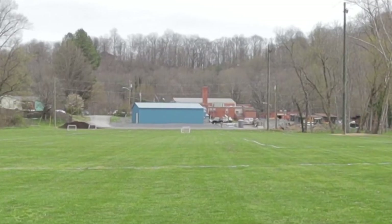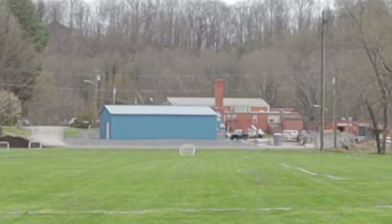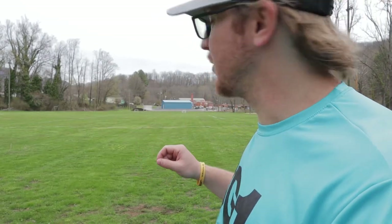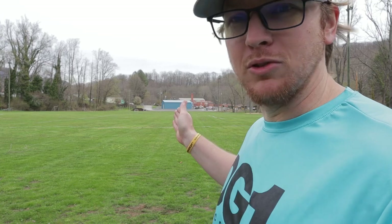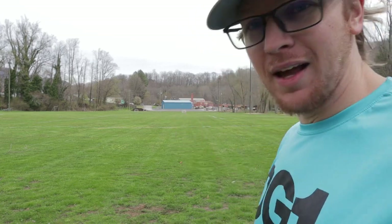Holy cow! Listen, I don't know anything about that company, but if you like good neutral to understable discs, you might want to try this one out — because that is a really good flying disc, I can't lie.